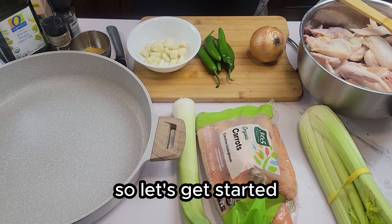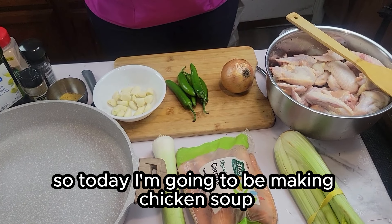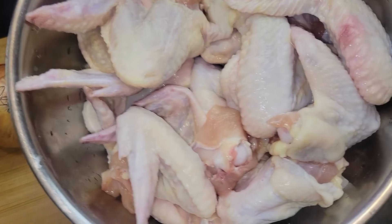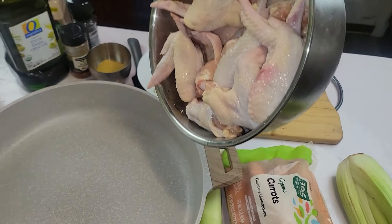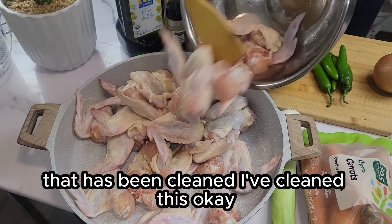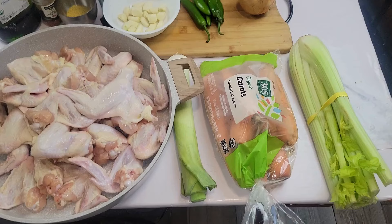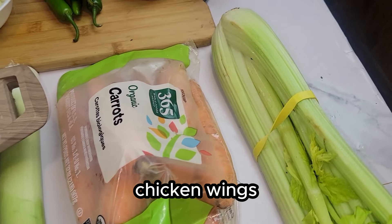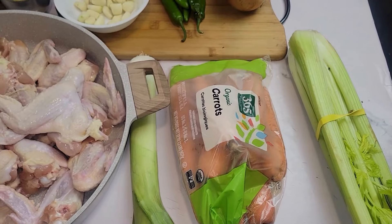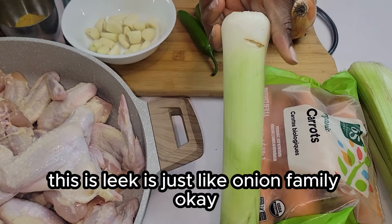So let's get started. Today I'm going to be making chicken soup. I have here chicken wings — they have been cleaned, okay. I also have celery and carrots.